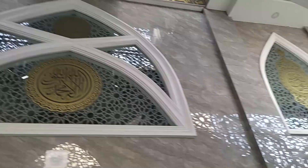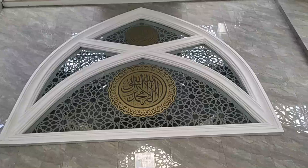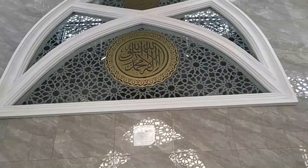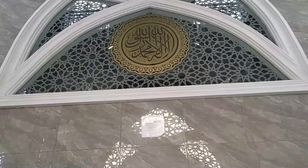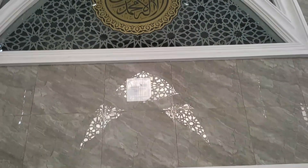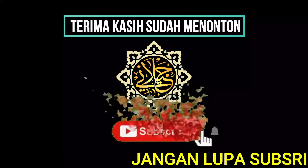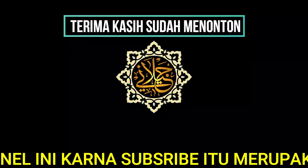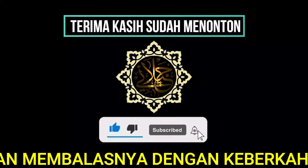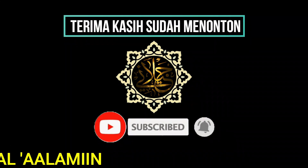Sampai di sini dulu video pemasangan ornamen stiker dan juga kaligrafi dengan warna emas. Sampai jumpa lagi di video-video berikutnya. Jangan lupa subscribe channel ini, karena subscribe itu merupakan shodaqah. Insyaallah Allah akan membalasnya dengan keberkahan. Amin amin ya Allah ya Rabbul Alamin.